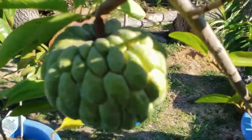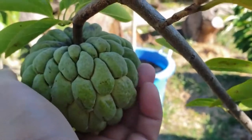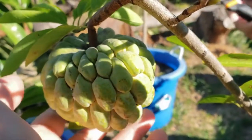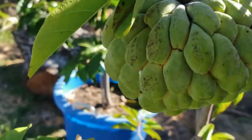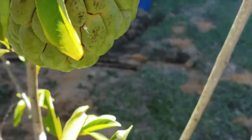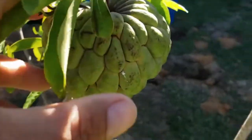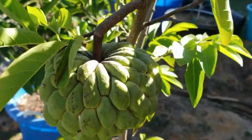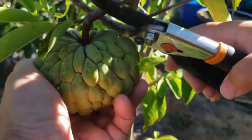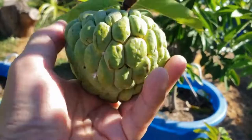Yeah, it looks like it's ready — it's soft, yeah, it's ready to harvest. Pretty heavy, nice and soft. Let's get out of the sun real quick.